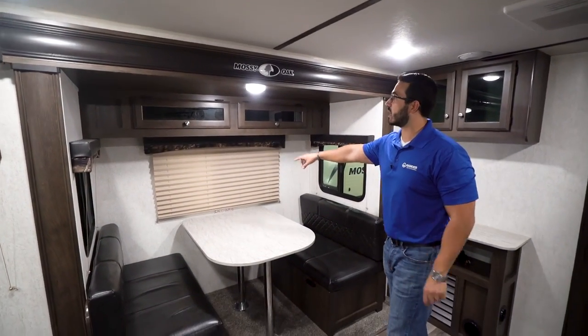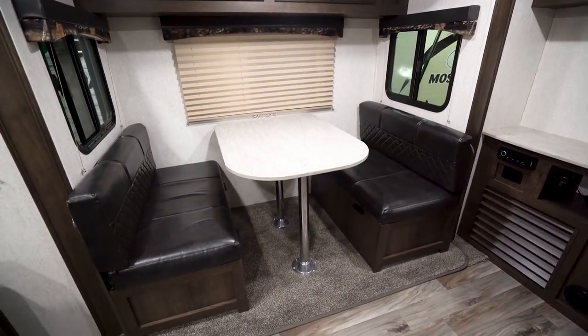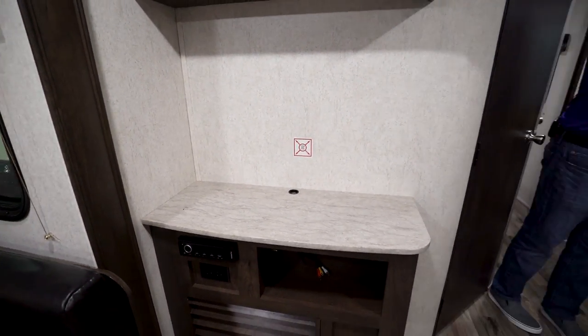As I mentioned, it's a slide-out dinette right here. You'll see storage right up top. That dinette also drops down into a bed, and right over here is where your TV will go. If you want a TV in here there is a backer in the wall so you know exactly where to mount it.